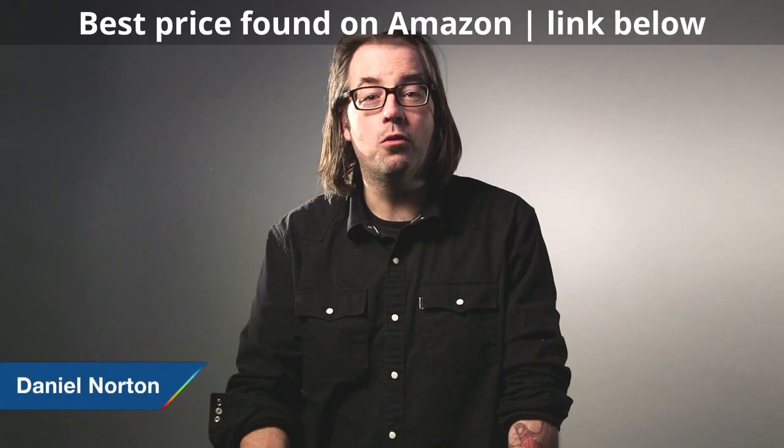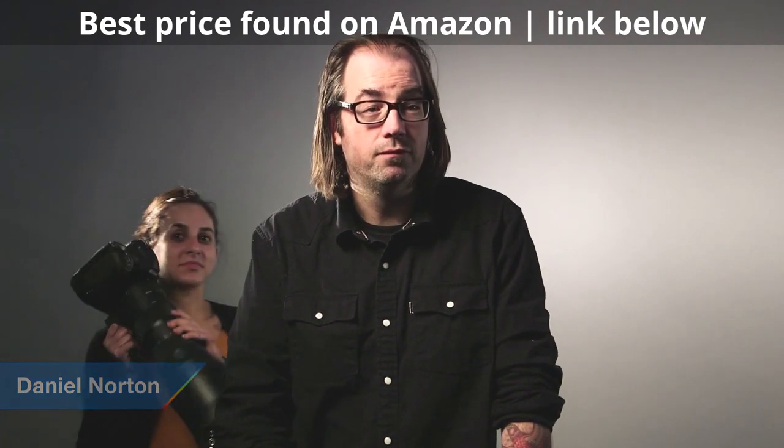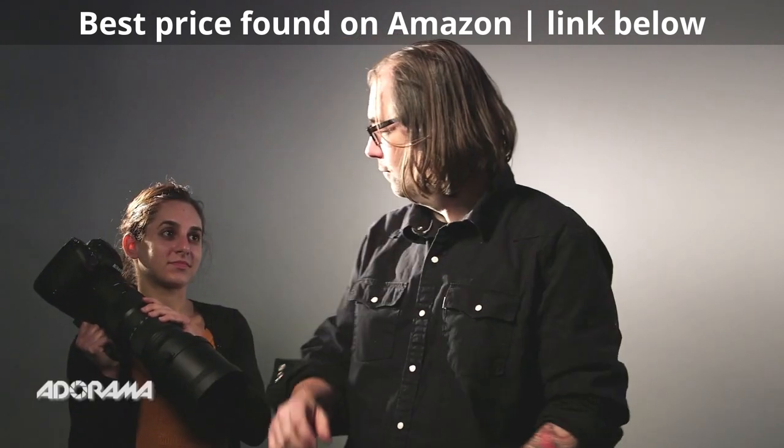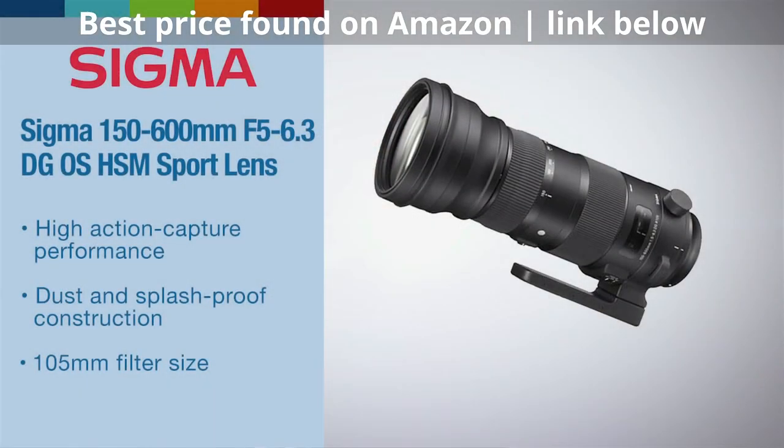Hey, this is Daniel from Adorama. We're here at the world headquarters in New York City and we're going to be checking out a new Sigma lens today. This is the new Sigma 150 to 600 millimeter zoom. Let's check this thing out.